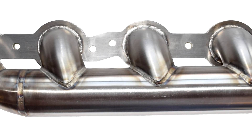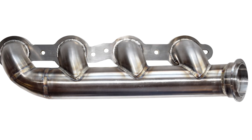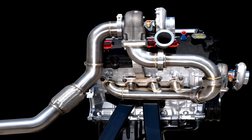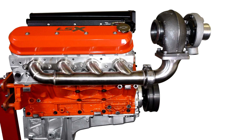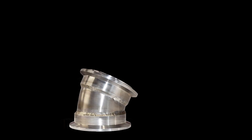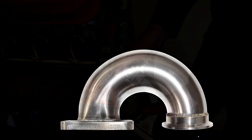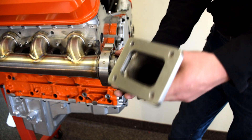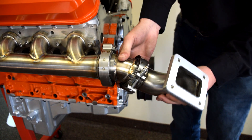Introducing Stainless Header's new line of custom fit turbo heads — an out-of-the-box solution without any fabrication or welding needed for those custom turbo header applications. This modular component design allows the builder to configure the perfect turbo location with our off-the-shelf components, utilizing a combination of intermediate pipe and turbo inlets to create a wide range of turbo locations with just a few components.